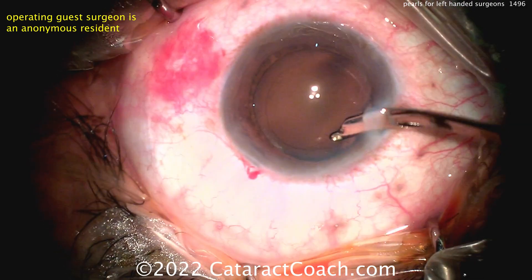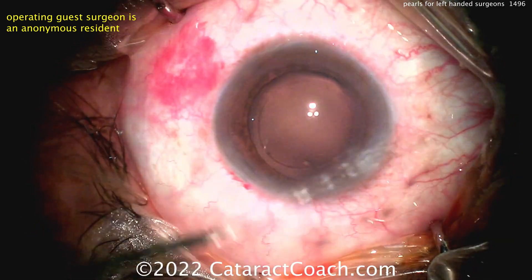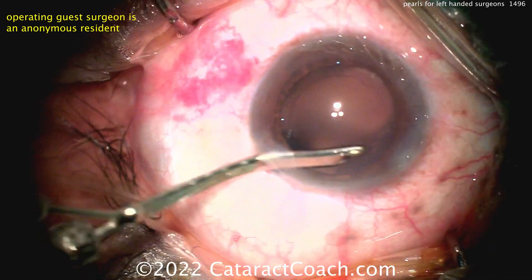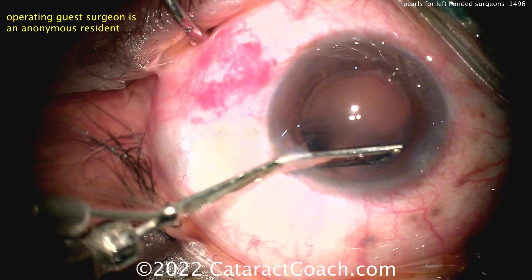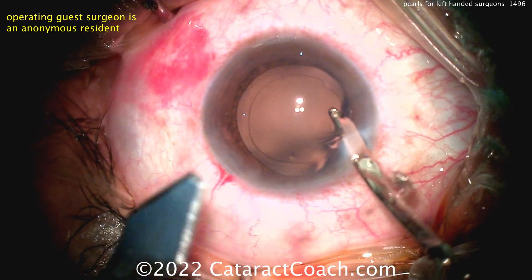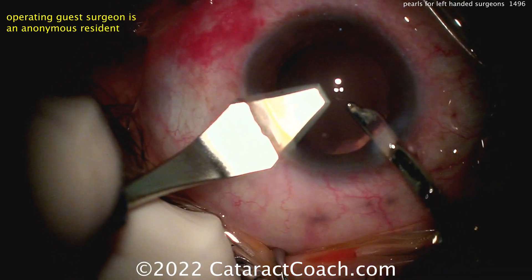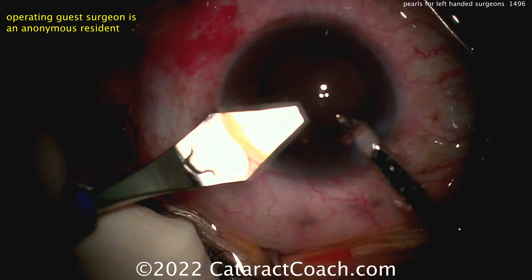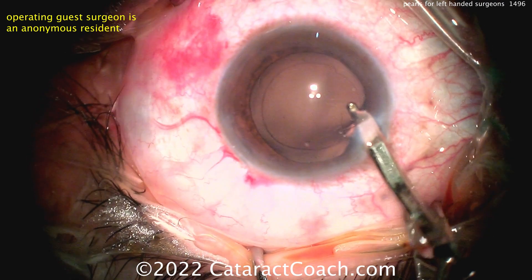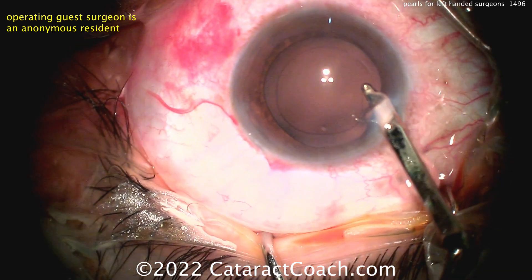You should be able to do cataract surgery with both hands — and that's helpful. Think about this: if you're a right-handed surgeon sitting temporally and the patient needs the FACO incision on the steep axis at 30 degrees, it's very easy to make it with your right hand. But if you need to make the incision at 150 degrees, just switch over and put the probe in your other hand. You'll be able to do surgery with both hands and help a wider range of patients.